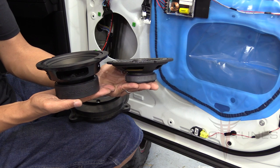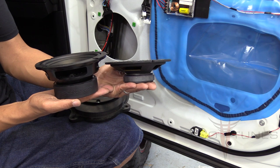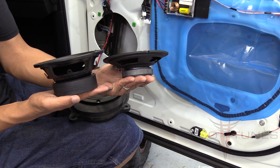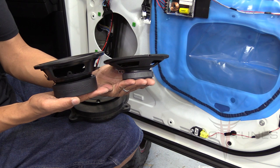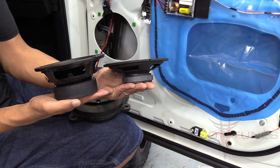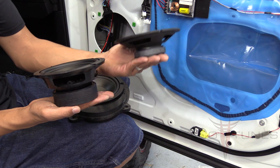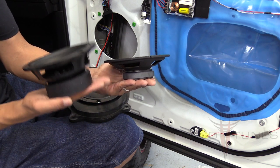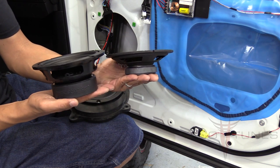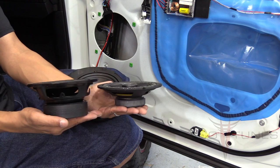If you just look at the sheer size and volume of the basket and the magnet — anytime you have a woofer, the magnet and the spider are responsible for keeping the woofer in check. These can handle a lot more power and they're going to provide cleaner sound than a lot of other speakers. The one on the right claims 100 watts RMS, but if you compare it to the Image Dynamics on the left, you can see there's a huge difference in the two products. Next time you're doing a product comparison, take a good look.